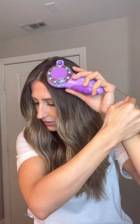Okay, that actually opened pretty easy. Hold the end of the hair strand to ensure that the gem is secure on your hair. Do not move until the gem is secured on the hair strand.